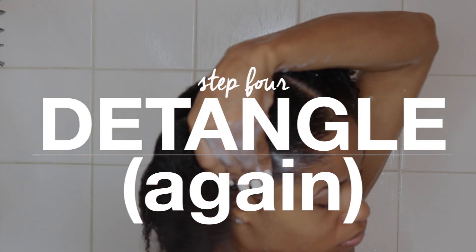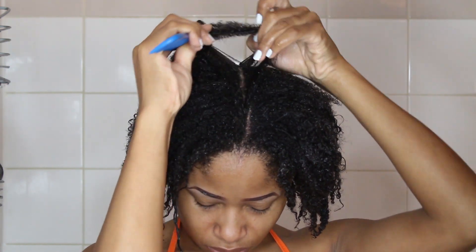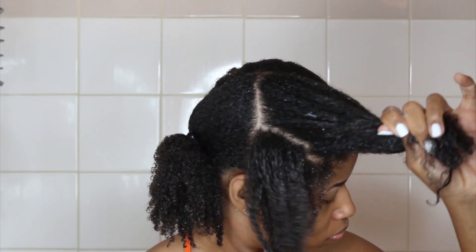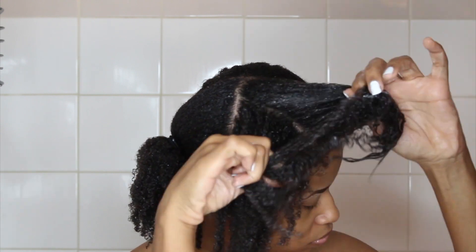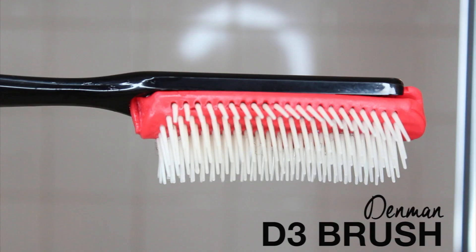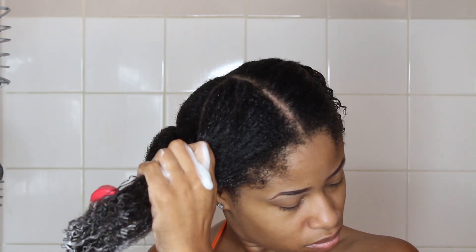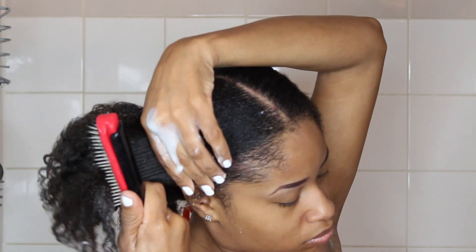After my deep conditioning session is over I go through and make sure that my hair is thoroughly detangled. I divide my hair into 4 sections because it just makes it easier to manage and it also sets up for the next step. Working on one section at a time I first finger detangle the hair just like I did in the beginning. Then I finish it off using this brush — starting from the ends and working my way up, I'm gently brushing through my hair. Doing this while the conditioner is still in your hair makes detangling a lot easier as it helps the bristles to just glide through and not snag on your hair.